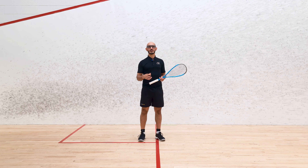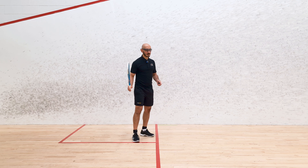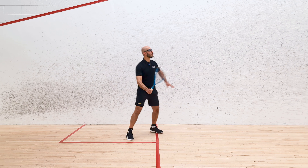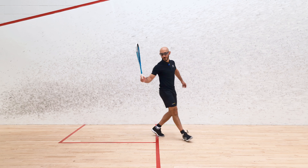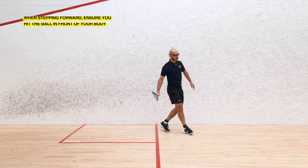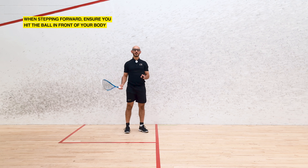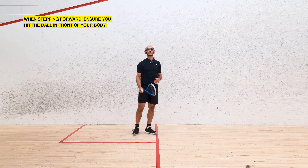When you're practicing this, make sure you give yourself easy feeds and then practice a step forward. You can start in a relatively neutral position, feed yourself a ball, then step forward and put a volley drop in. A common mistake is stepping forward but then hitting the ball late behind your body — that's not what we're looking to do. We want to step forward and take the ball out in front of our body.